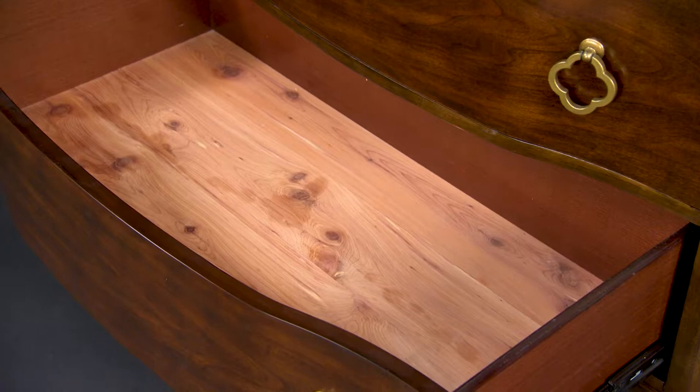Drawer interiors are sanded smooth and sealed so they won't snag clothing. Many bottom drawers are cedar-lined. This eliminates moths and is only available on better quality furniture.